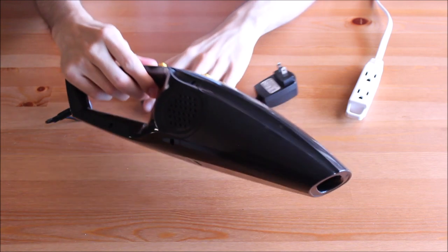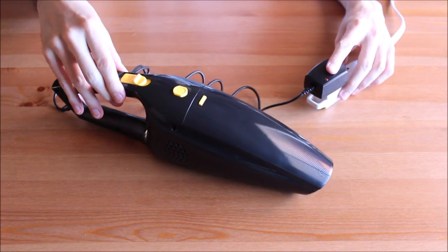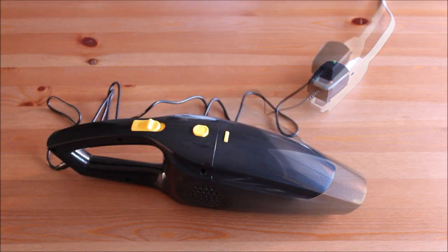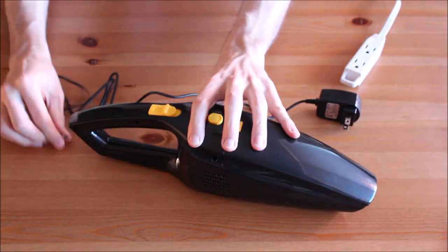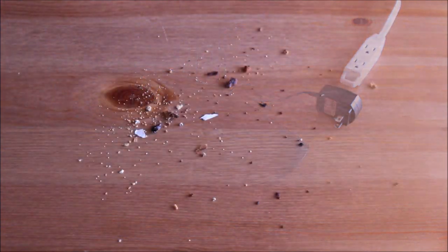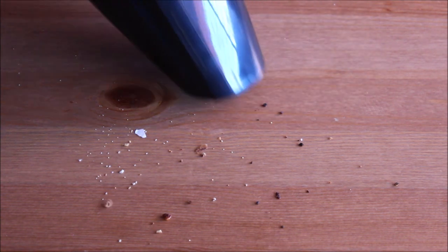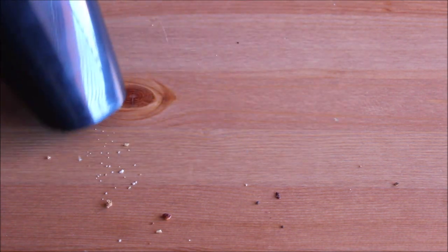Charging the vacuum cleaner takes between 3 and 4 hours and the working time after fully charging it is up to 30 minutes. The vacuum cleaner has a strong suction and can easily pick up dirt.